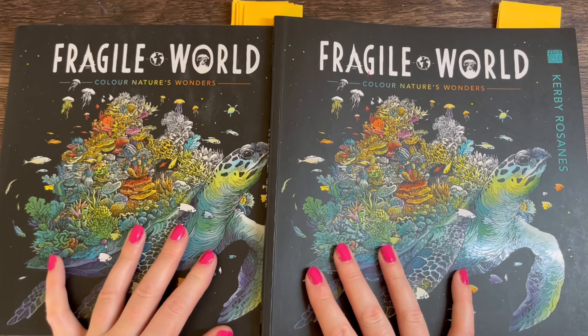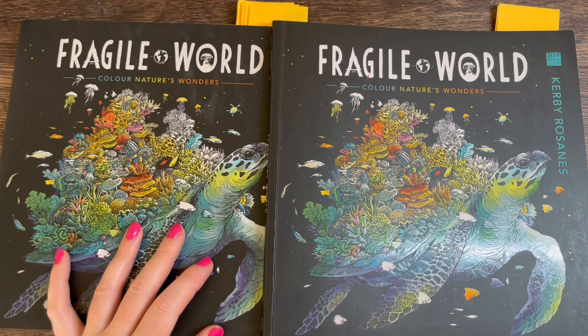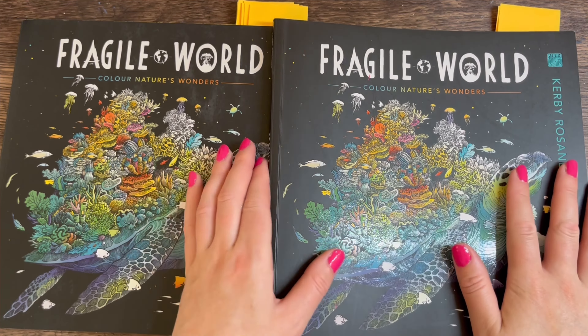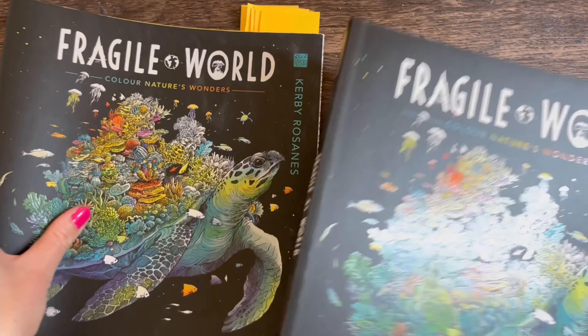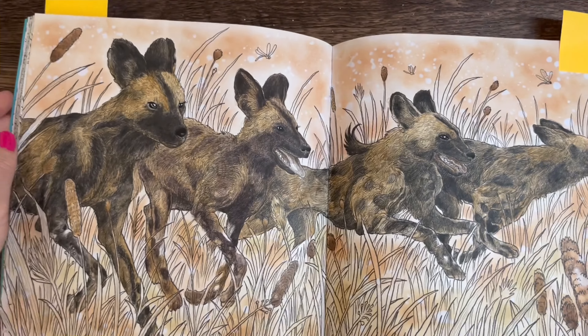My original copy — I ruined one of the pages in it, so I bought myself another copy. I've got only two completed pages in my first one, then I moved on to the second copy and did all the rest in there. We'll start with the first one, which only has two pages — the first page I did in here was this one.